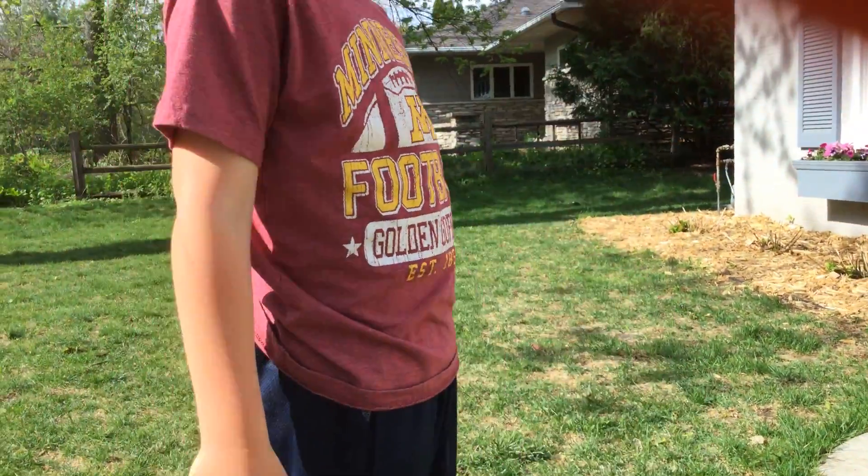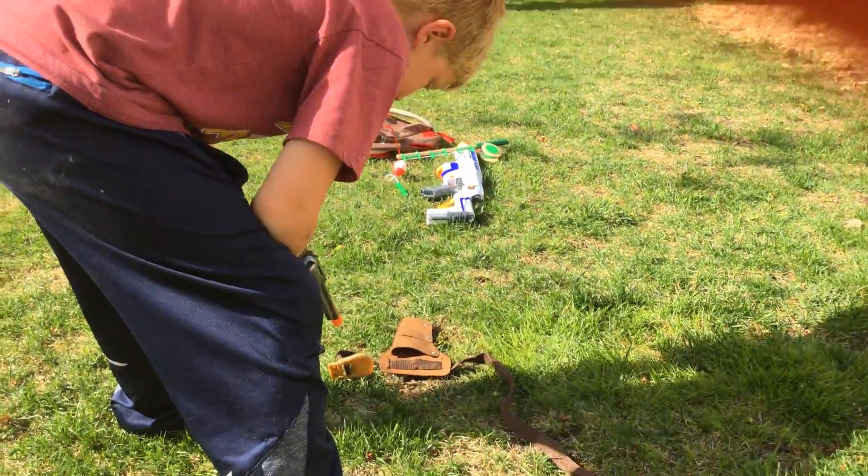Belt buckle. It is nice to fit on yourself — pretty cool.